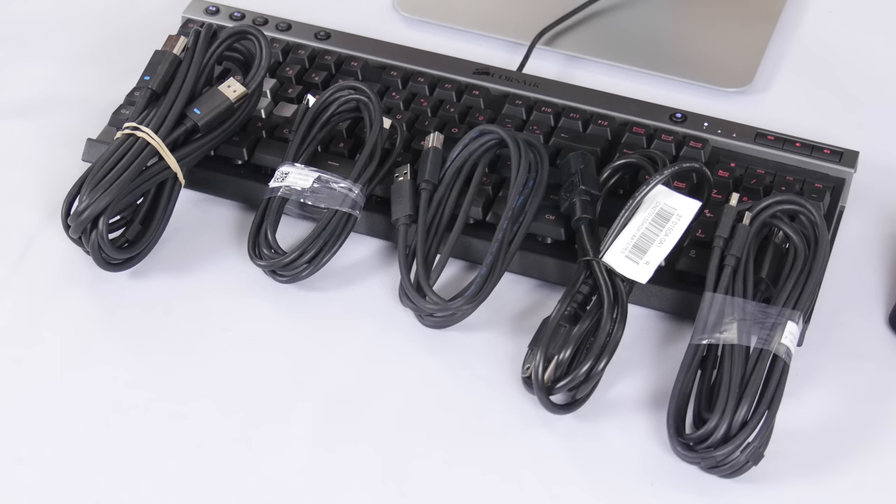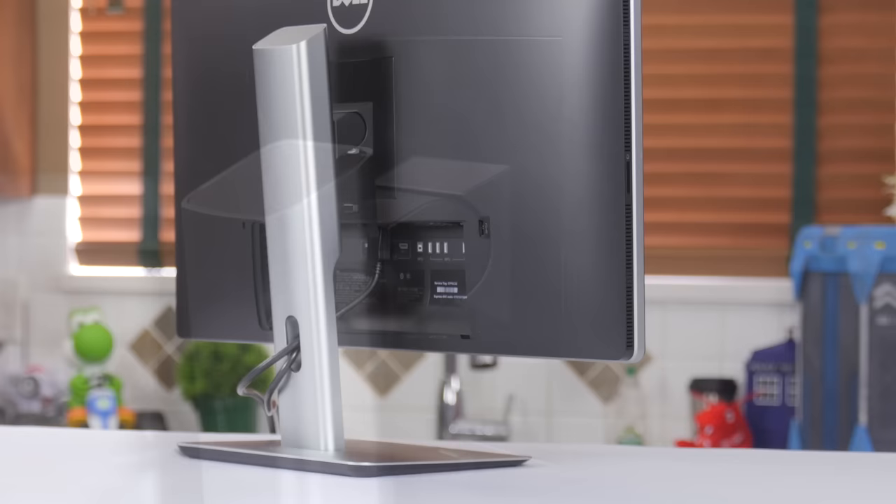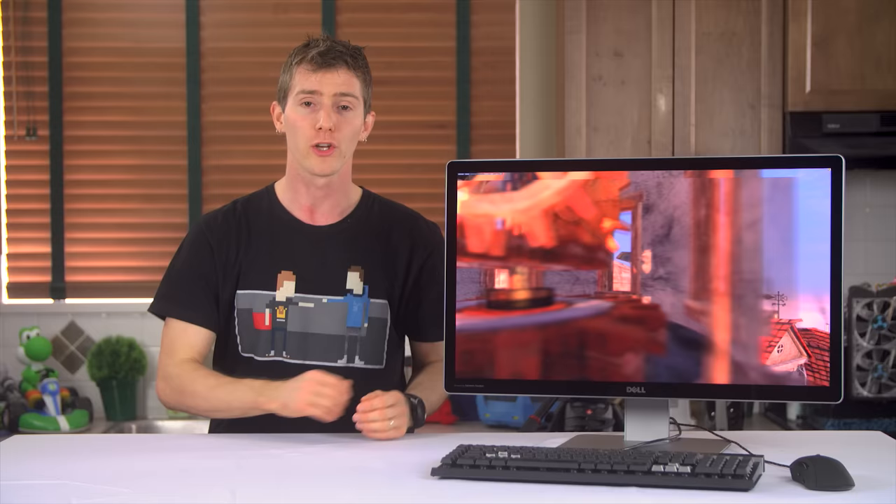Assembly is simple — just click the confidence-inspiringly well-built metal stand onto the back of the monitor, where you'll also find the option to use a standard VESA mount if you want, and then you're good to go. Let's do the physical tour and spec stuff now.